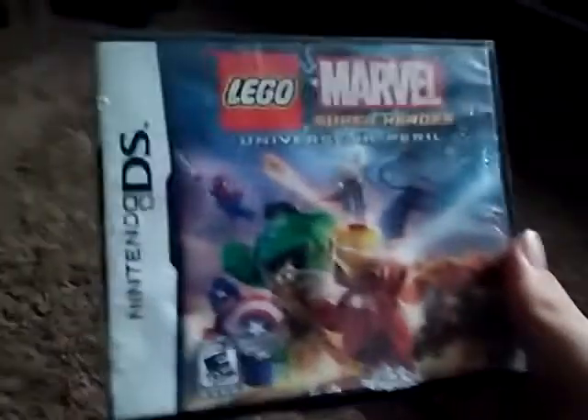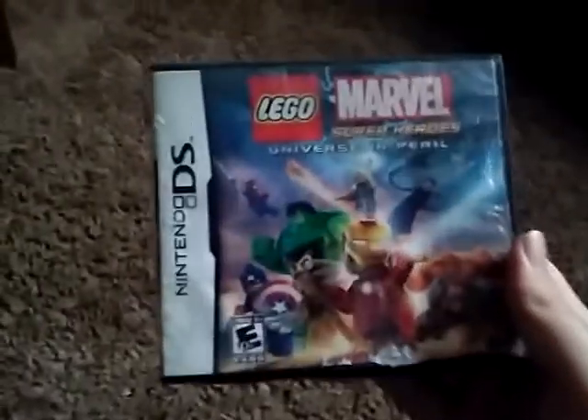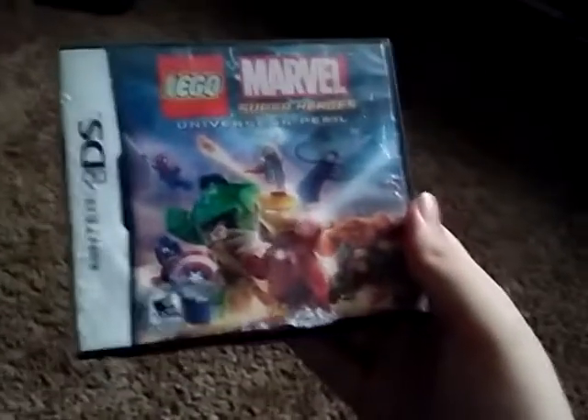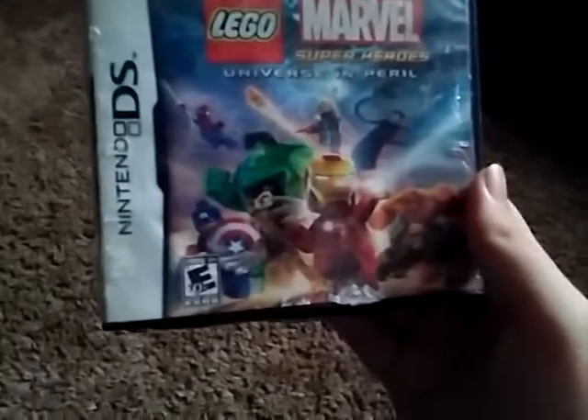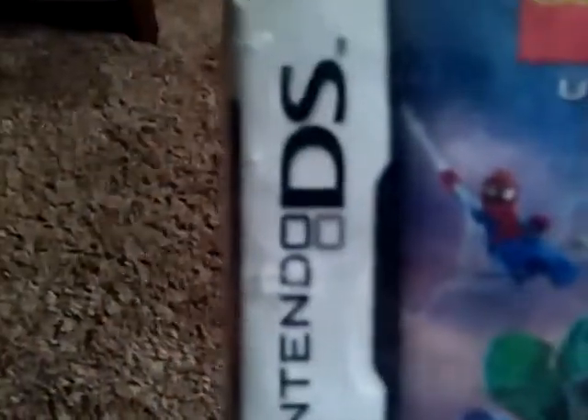I think I'm getting the Switch version today, and I might compare it to this one. Look at it — it has Marvel Super Heroes in it, including Iron Man, Spider-Man, and all the other Super Heroes.